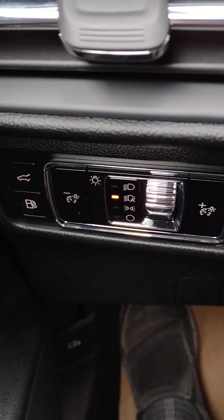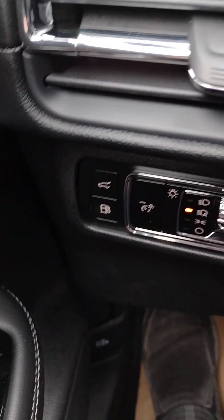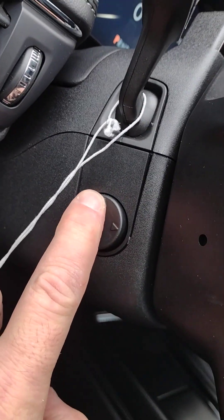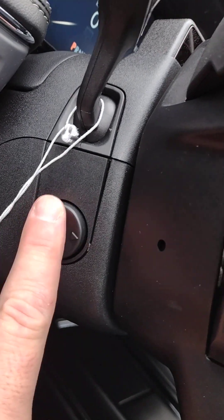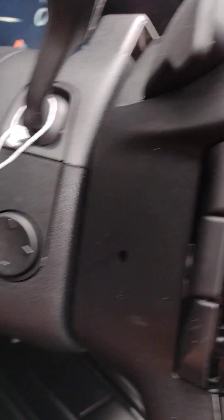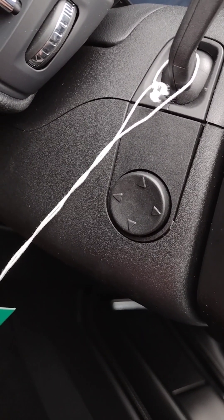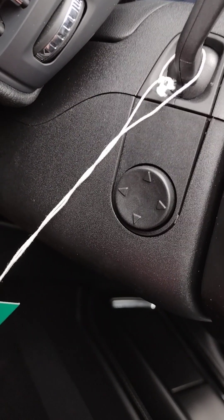Next we have our headlamps — it's in the A position for automatic. And to the left of the steering column, this is the power tilt and telescoping, so it can go in, out, up, or down. That becomes part of the memory sets when you lock it in for the driver — so it's the mirrors, the steering wheel, and the seat that all get locked in.